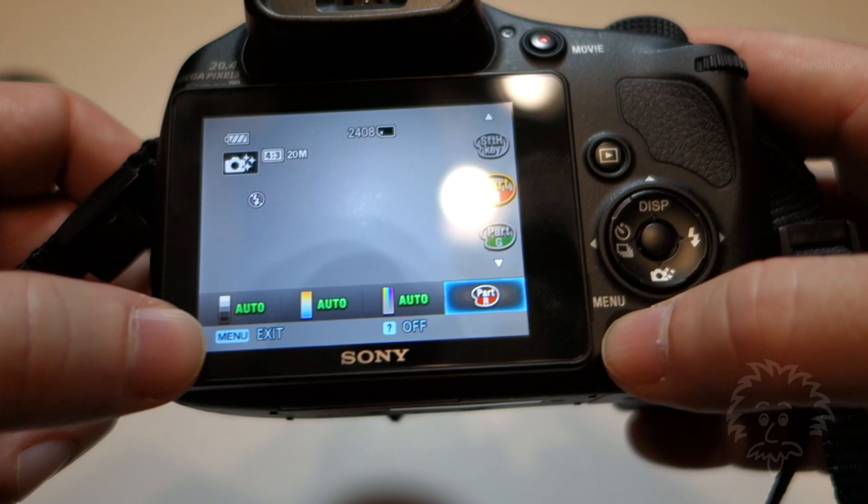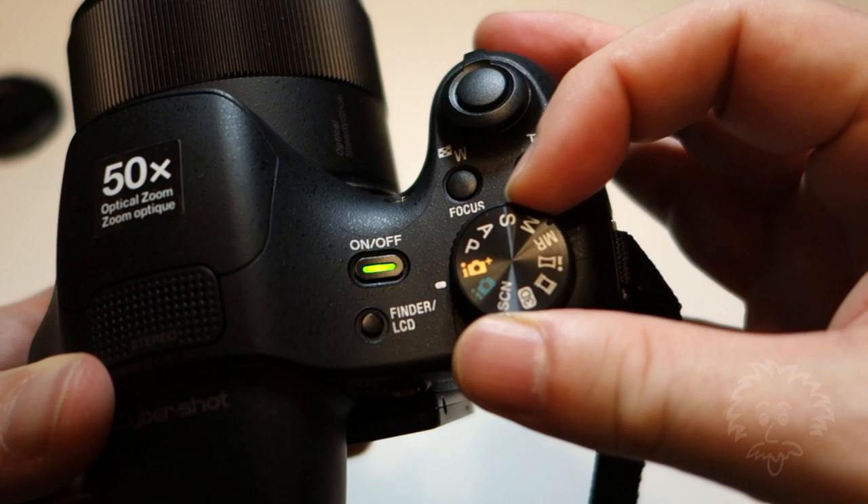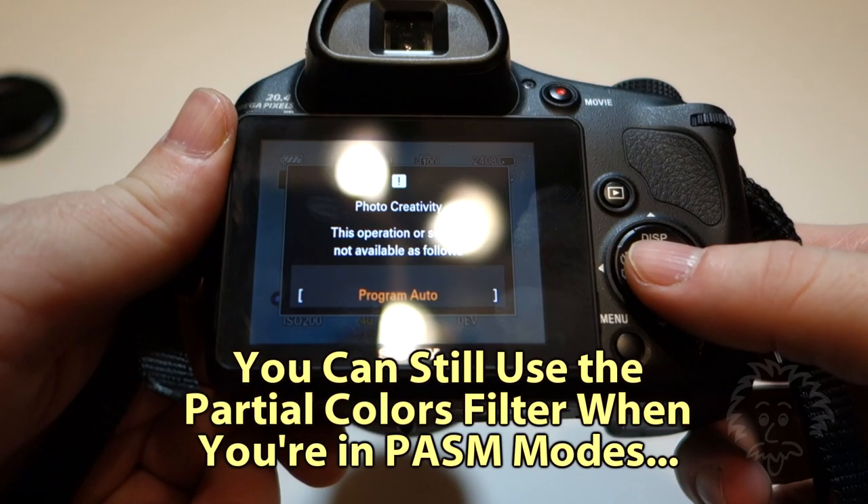All you have to do then is shoot your photo and you'll see a dynamic preview on the screen that shows you those filters where all you have is that particular color. Now if you press menu and exit out of that mode, it will default back to off — so it's not persistent.